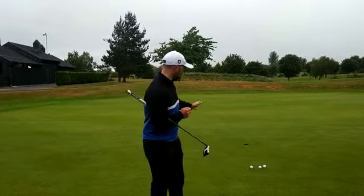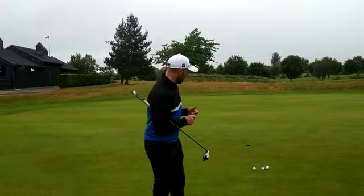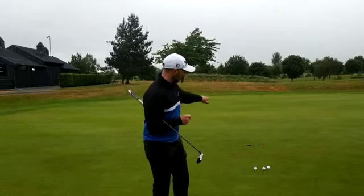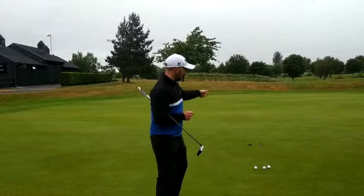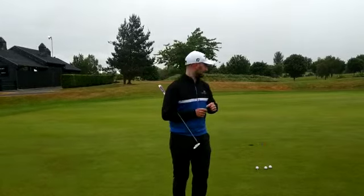What I've done here is I've picked myself about a 4 or 5 footer, but I've picked a nice right-to-left break, so it's not a flat putt. I've set up 3 tees here — a green, a blue, and a red just outside the hole — and I've set up my starting point, so the starting point stays the exact same.